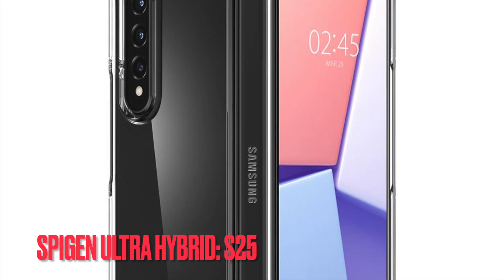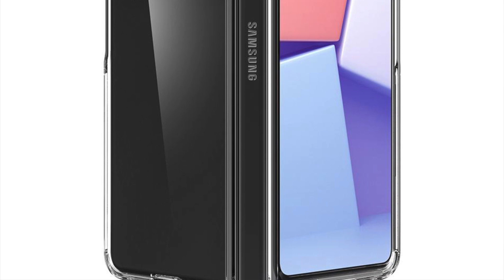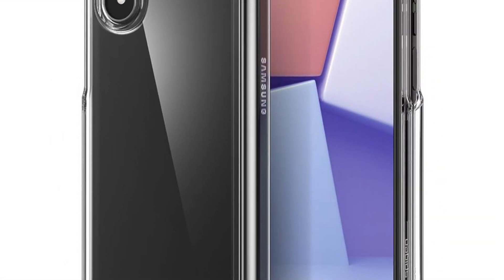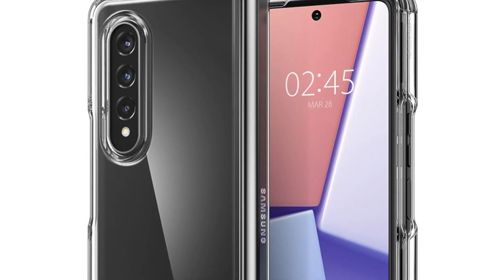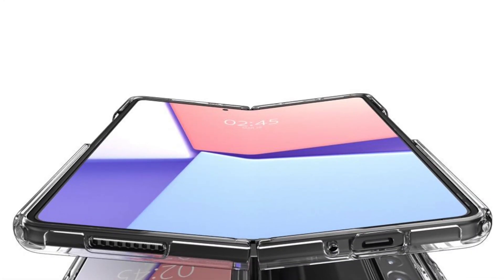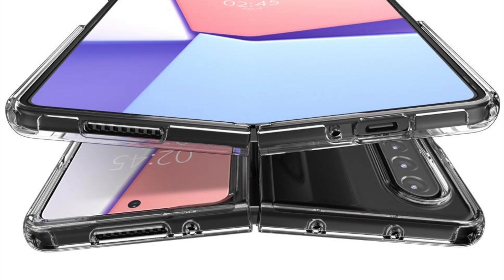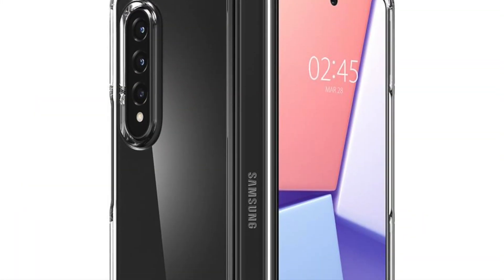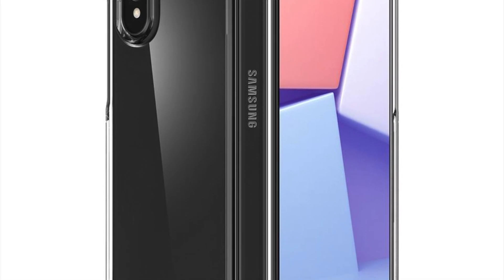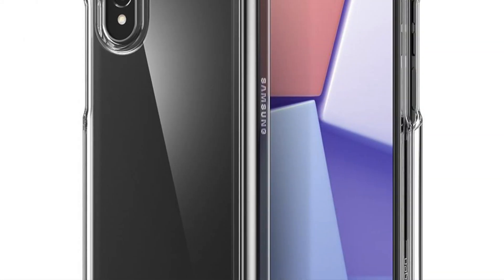If you are hunting for a tough yet relatively affordable clear case for your Samsung Galaxy Z Fold 3, then I would recommend you check out the Spigen Ultra Hybrid. It's pretty compact and makes a form-fitting match with your Samsung Galaxy Z Fold 3. Sporting an ultra clear design, it allows your foldable smartphone to shine through, and with the 45-degree corners it is also up to the task when it comes to enduring shock and bumps. Priced at $25, the Spigen Ultra Hybrid is the top-notch clear case without any doubt.